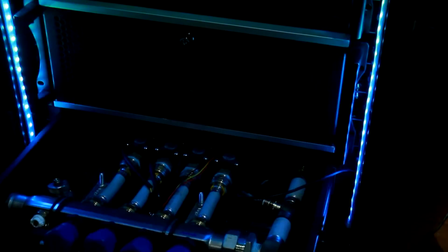Everything is inside a stock 2U rack mount drawer because, well, I didn't feel like making anything.